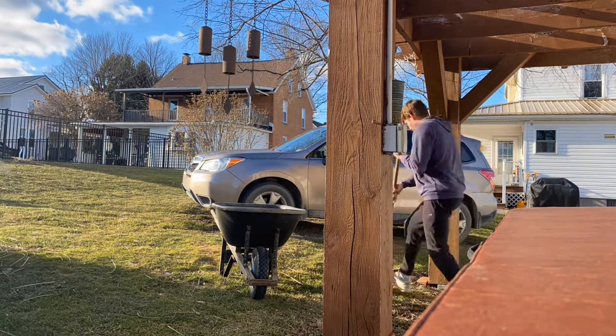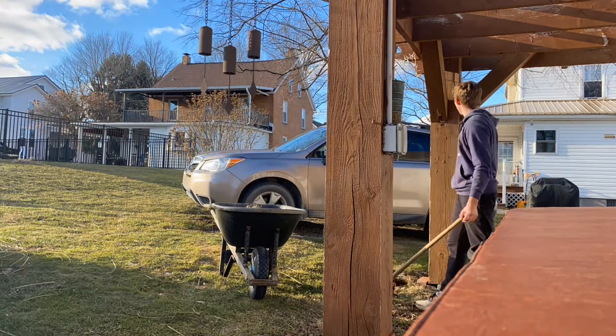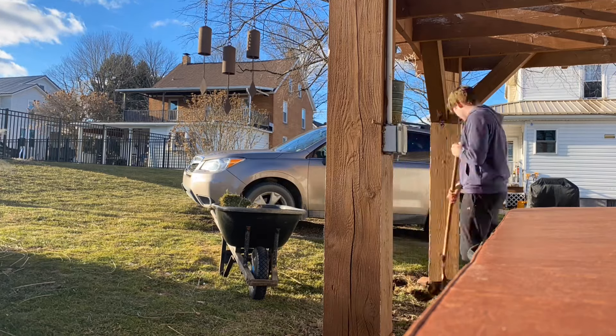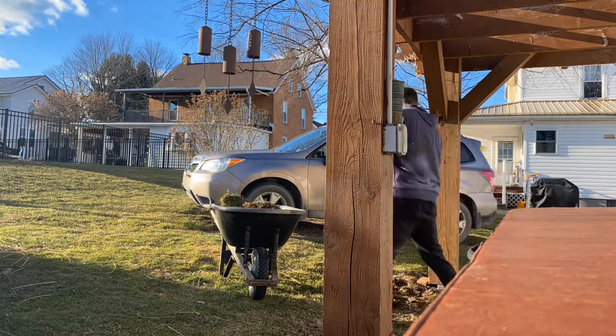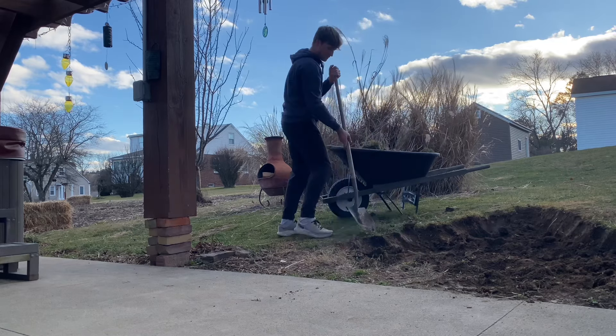The digging was pretty easy honestly. The soil wasn't too hard and I just loaded it up in a wheelbarrow and wheeled it behind my garage. I used to have turkeys in the backyard, so that's where I put the dirt. I think it was 114 wheelbarrow loads.